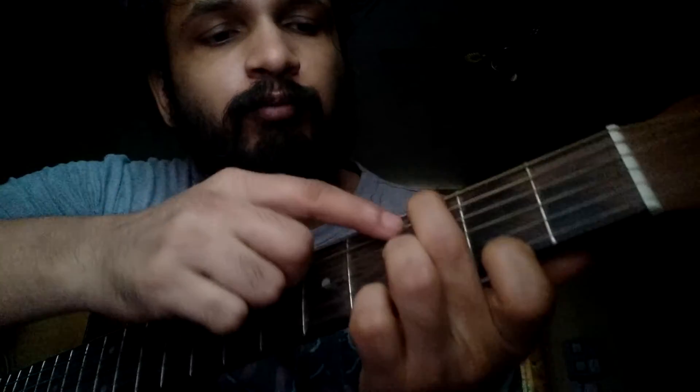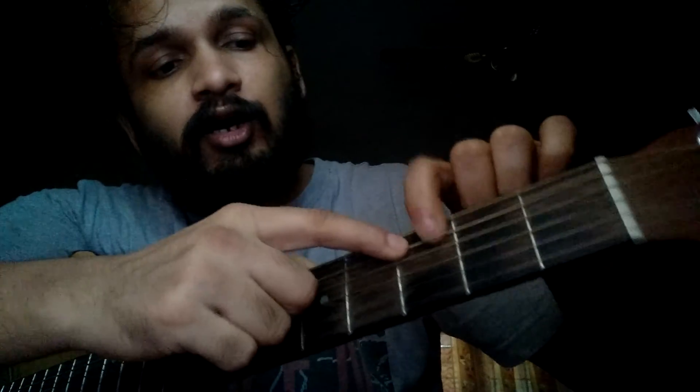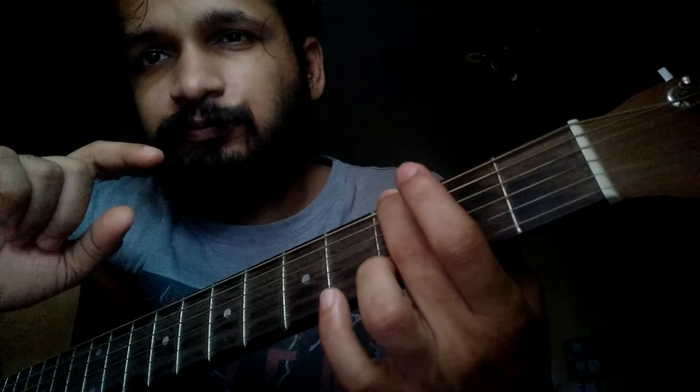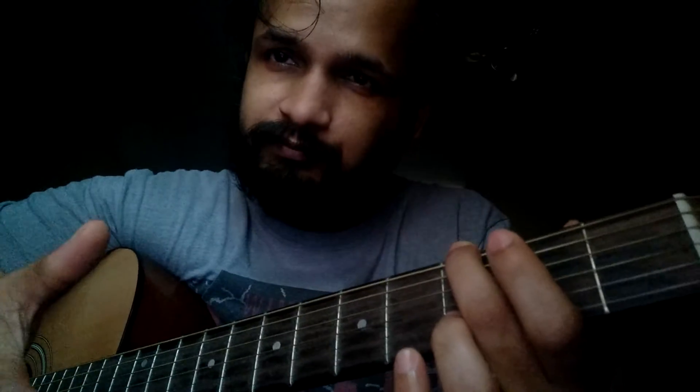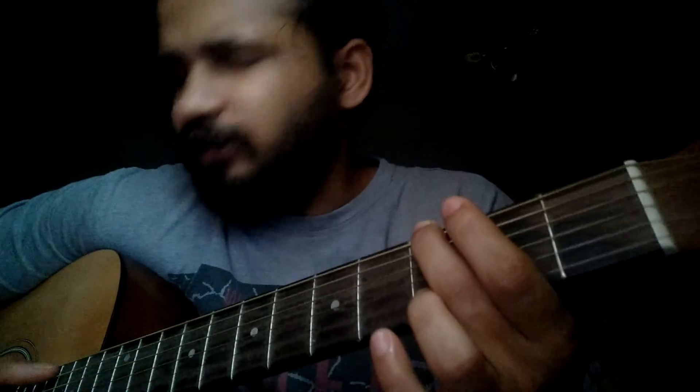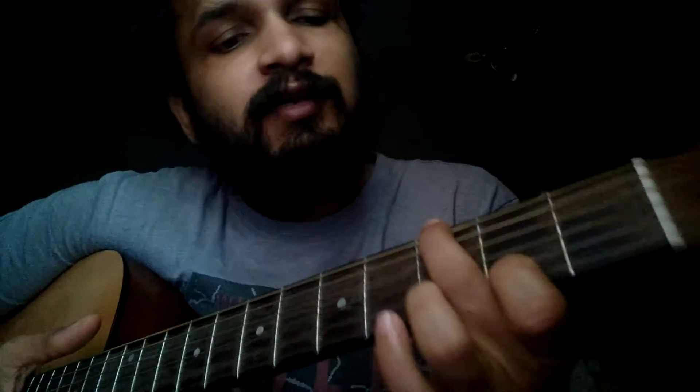So I hope you understood the position of that. One more thing — you have to mute the fifth string. When you are holding the sixth string, just touch the fifth string so that it gets muted. Muted means it sounds very subtle — the open string sound won't be there.